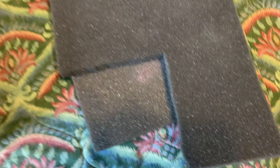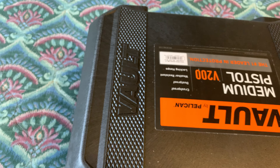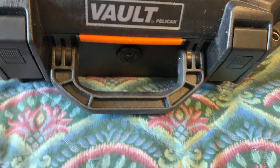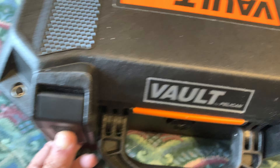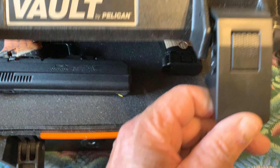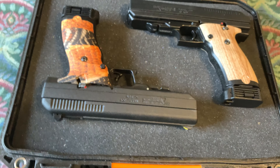Now here's some extra foam right here — that's going to come into play in a minute. This right here is a two-pistol vault. It's a Pelican vault case, made out of Kevlar I do believe. Pretty nice case. It's got some really nice latches. Kind of expensive, not real expensive — you can get these for about 60 bucks or so.